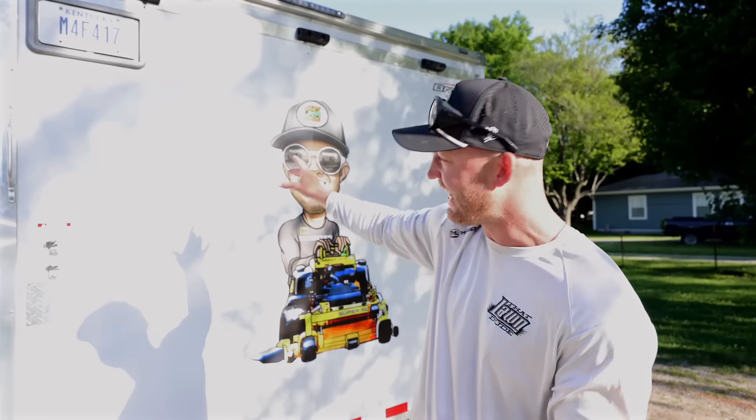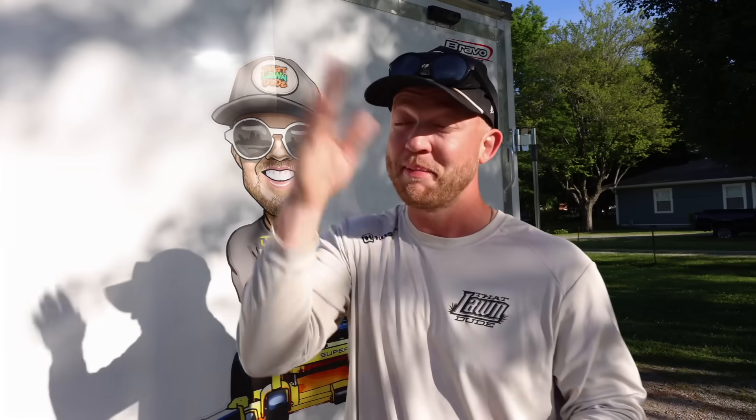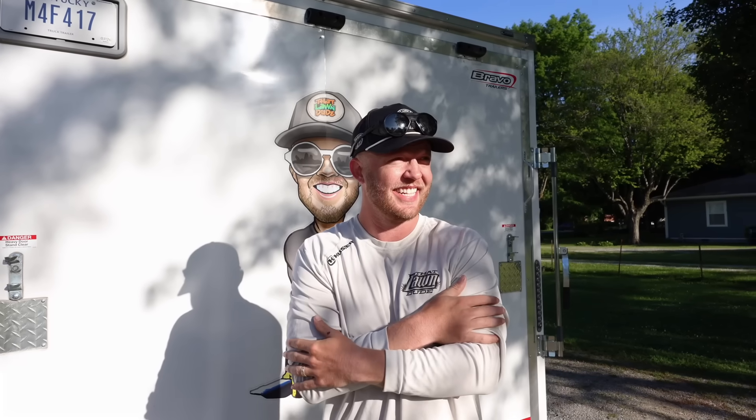This image — every detail, even down to the little beard hairs — is supposed to be in the grass if everything goes as planned. The sun is out, there's no clouds as of right now. It's a little chilly, I like that. I'm not going to sweat too much.